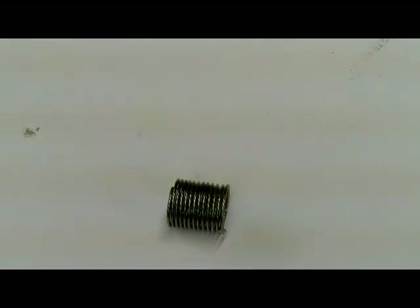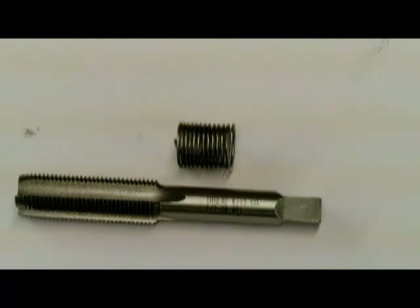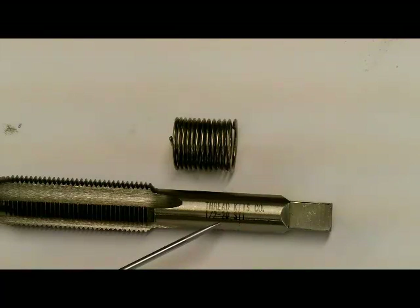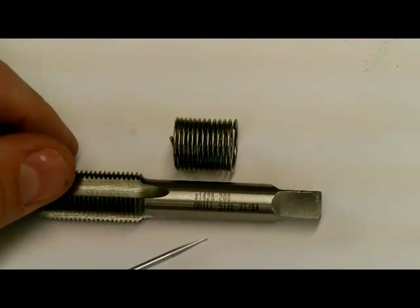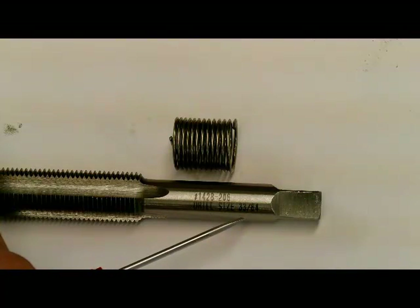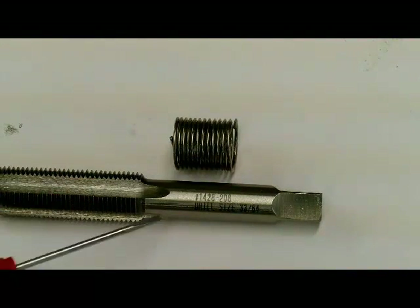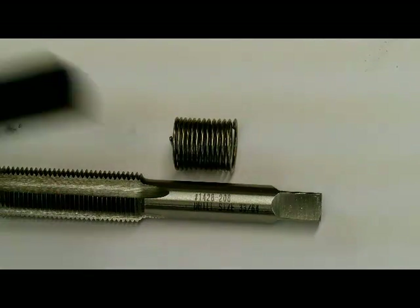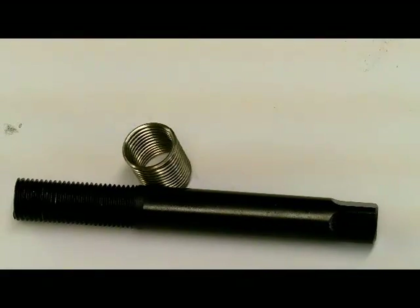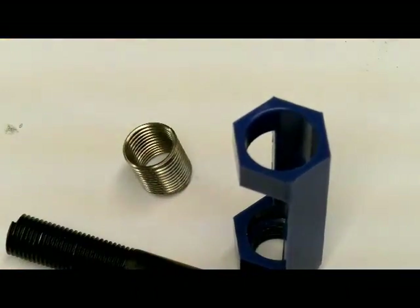In the kit you will get a special tap. It has the size of the thread we require — in this case half-inch 20, which is a fine thread. It also tells you the size of the drill required, so we will need a 33/64 drill, which is actually larger than half-inch because the outside of the tap has to fit the outside of the insert going in the hole. This tap is only good for the insert. We also have an installation tool to wind the insert on, and a pre-winder tool as well.